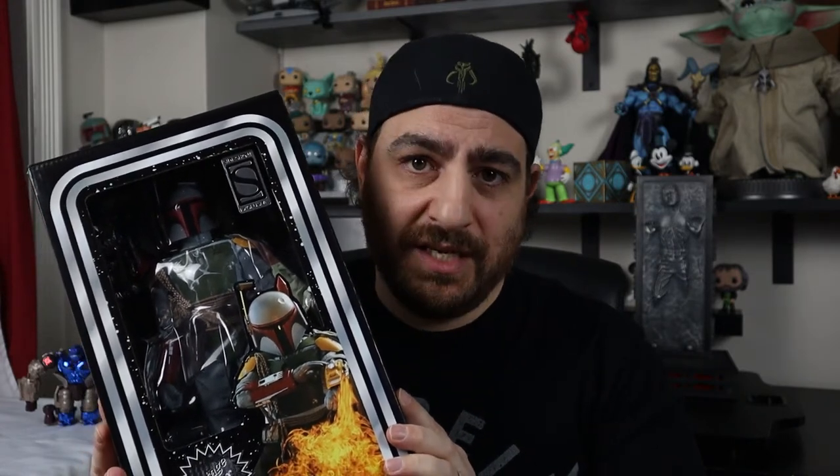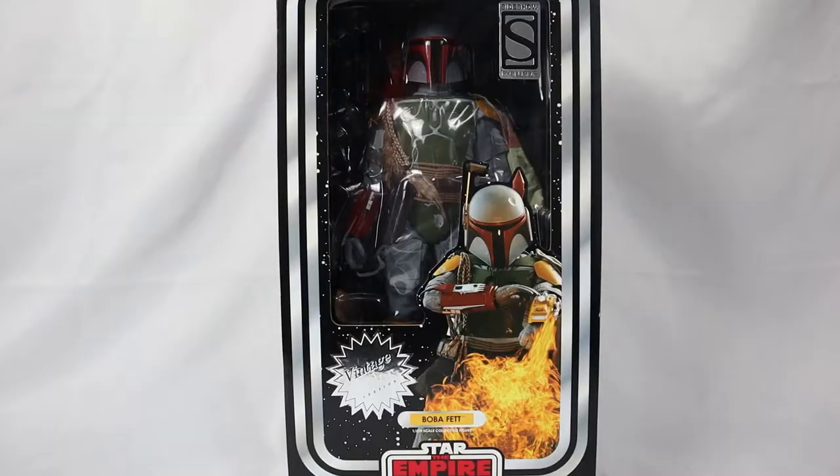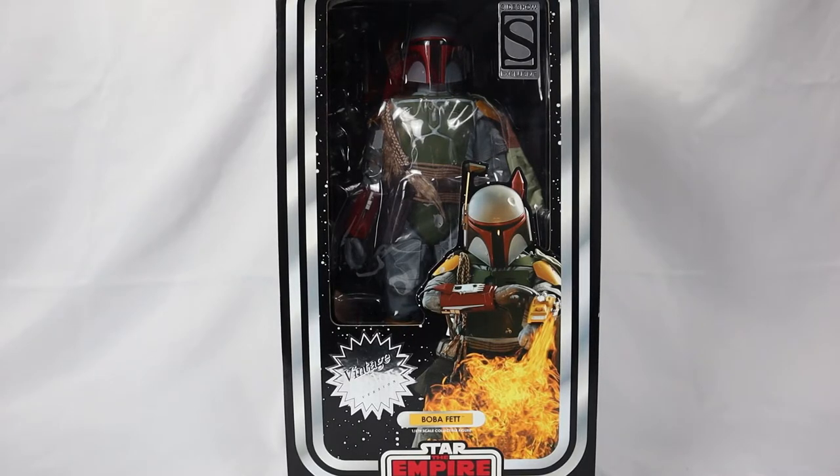Today, we are going to take a look at Hot Toys Vintage Color Boba Fett. This takes me way back to my childhood and is brimming with nostalgia. Without further ado, let's take a look. This is oozing with nostalgia.